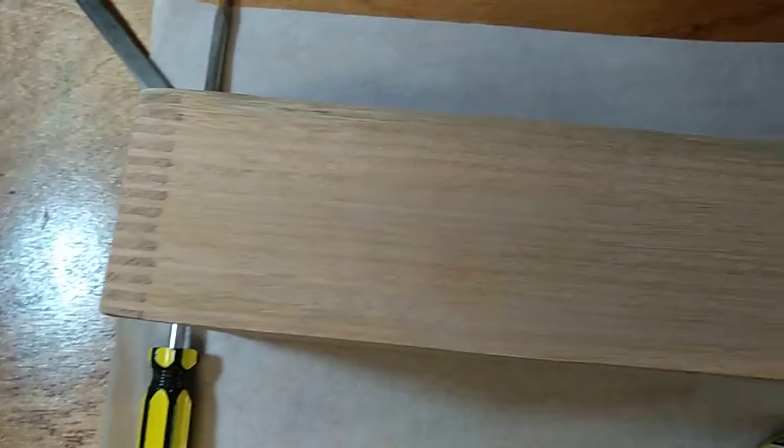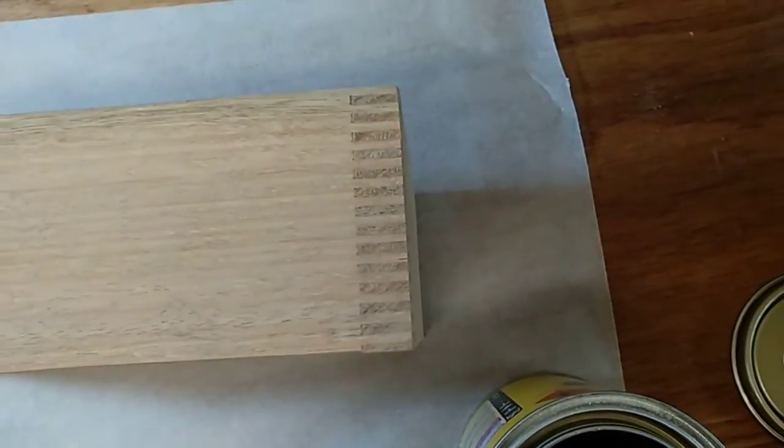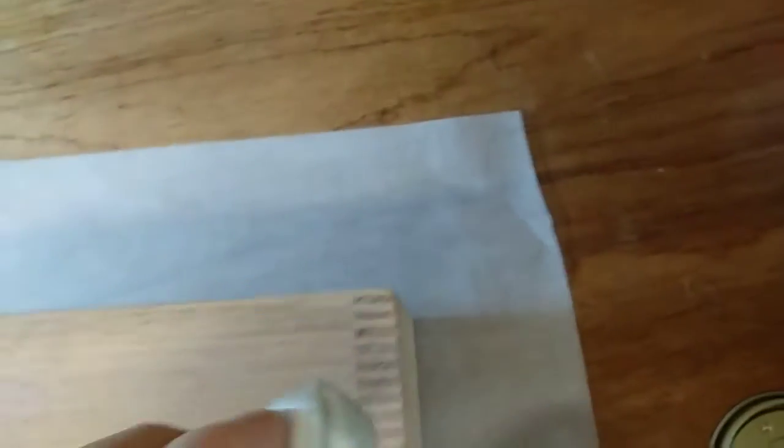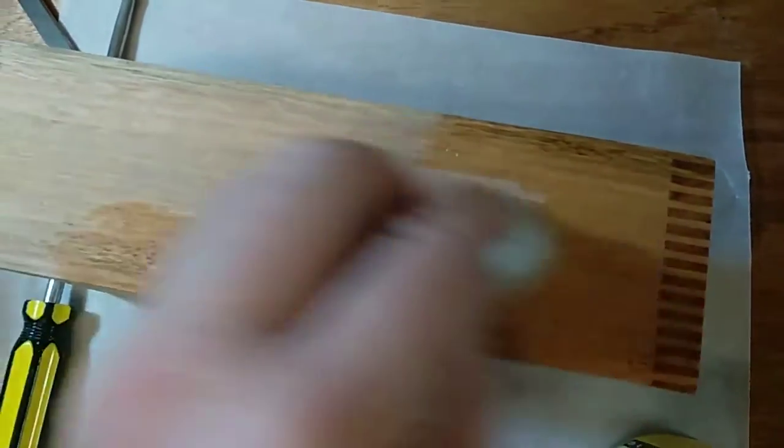Here's the reveal moment — these are the box joints that have been cut on the table saw with a special jig. Some lovely Danish oil, my favorite. You can see the beautiful quality of the cuts, many coats applied.